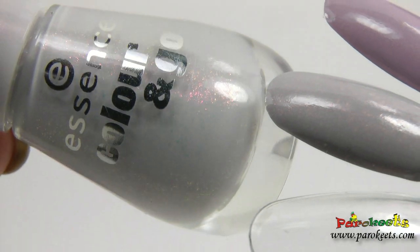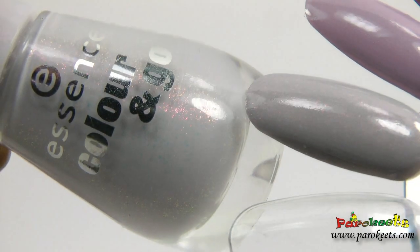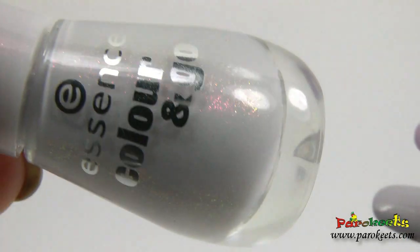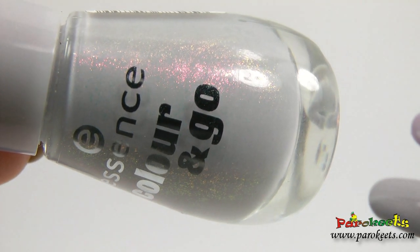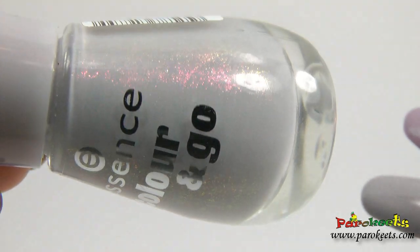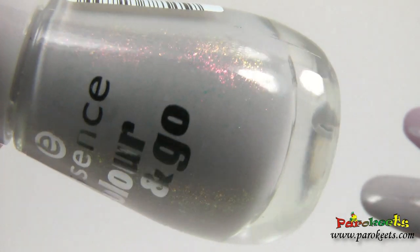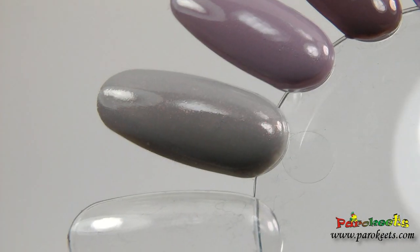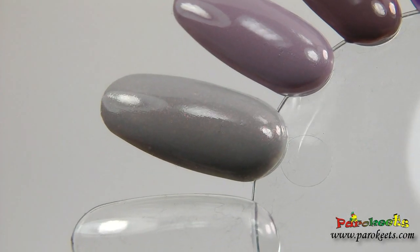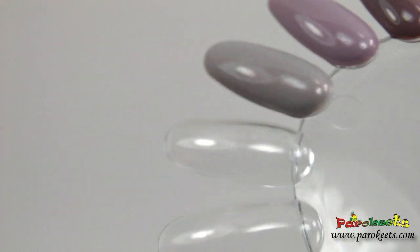"Great to be here" has kind of a grayish base with lovely duochrome shimmer. There are actually even tiny glitter flakes in it. It does show up on the nails so you can see the shimmer effect. I have it on today so this is it.